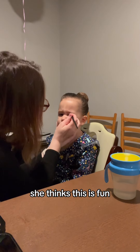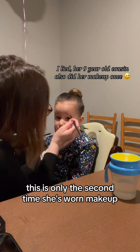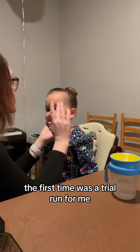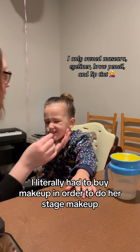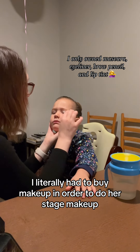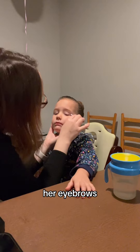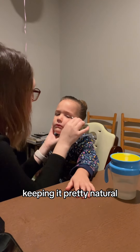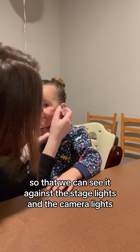Now we're ready for the makeup. She thinks this is fun — it reminds her of getting her face painted. This is only the second time she's worn makeup; the first time was a trial run for me. I am not a makeup expert. I literally had to buy makeup in order to do her stage makeup. All we're doing is bringing out her eyes, her eyebrows, her cheeks, and her lips.